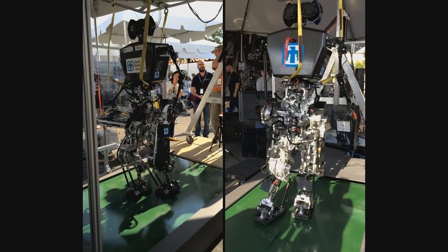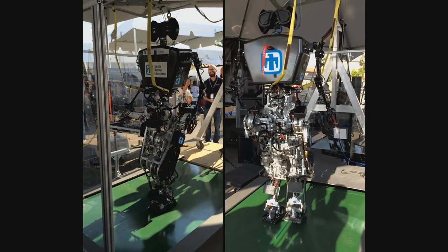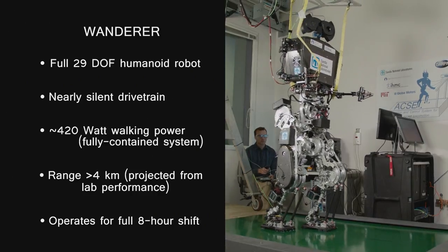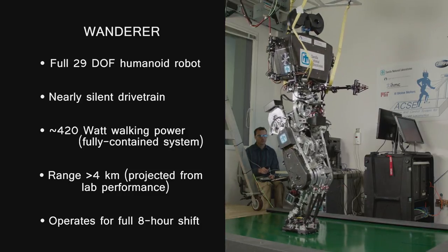Wanderer is a full-size humanoid robot with 29 degrees of freedom. Its drive train is nearly silent, and it requires just over 400 watts of power to walk. Based on lab performance, we anticipate a range of at least four kilometers, and it can operate an entire eight-hour shift on a single battery charge.